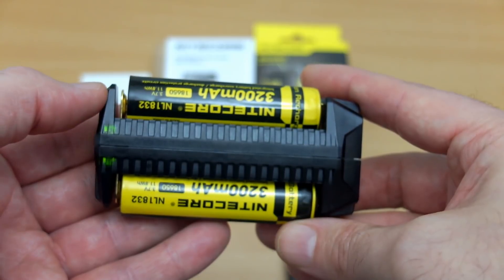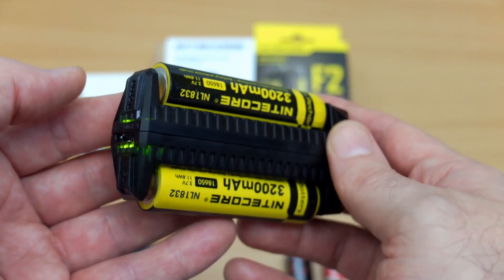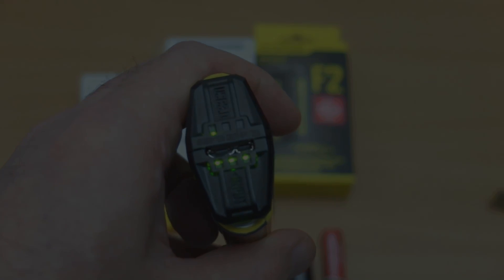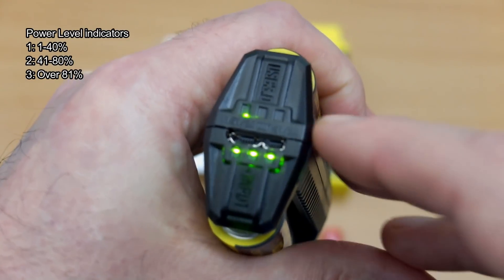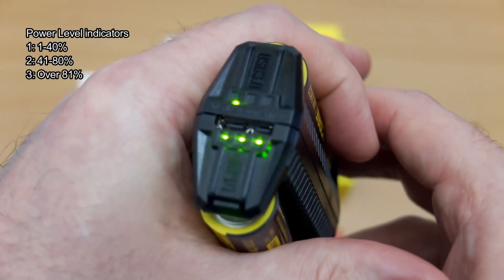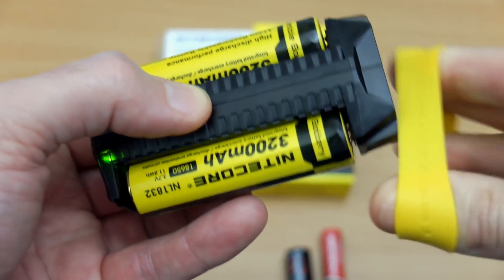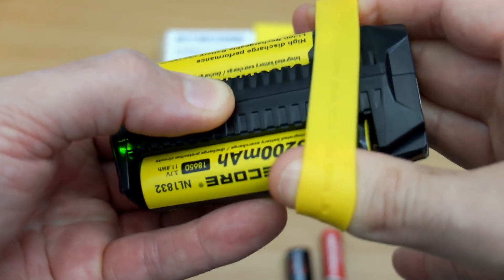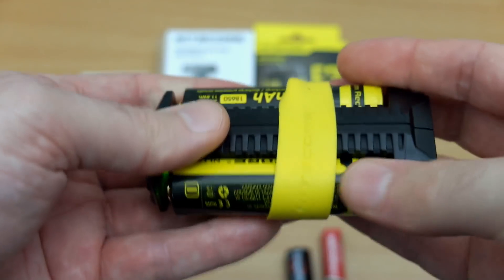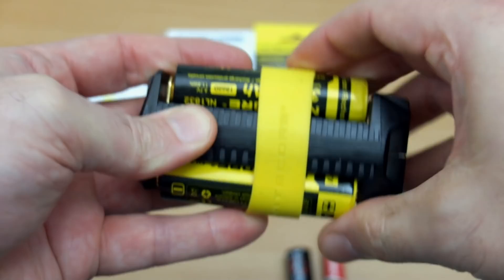Rather than just having the LED show you the charge display, the voltage indicator is something I would find quite handy just to test batteries and get a reasonable idea of their charge condition. The three power-level indications — one, two, or three flashing LEDs — work when charging. In power bank mode, they gradually go out over time, giving you an idea of how much charge time or capacity is left.